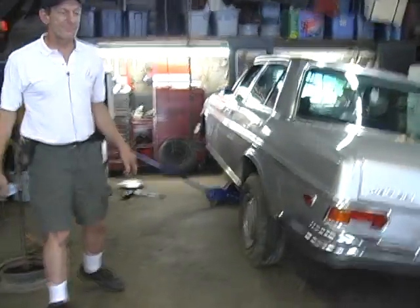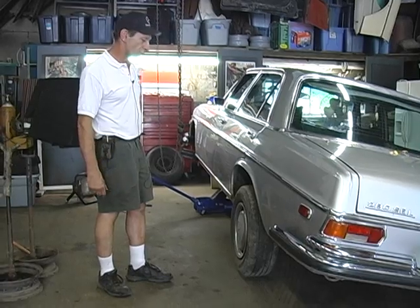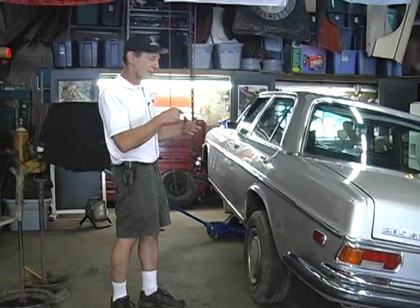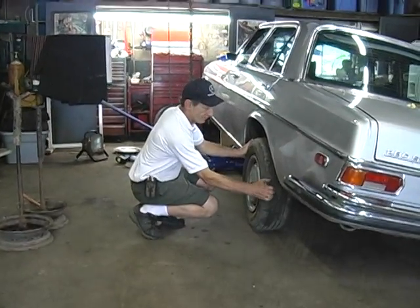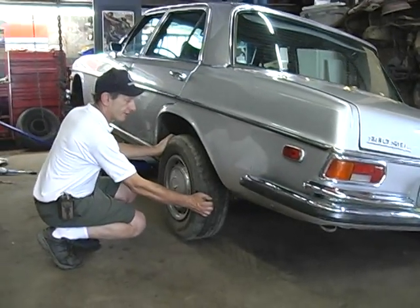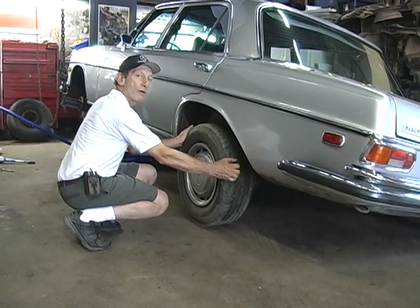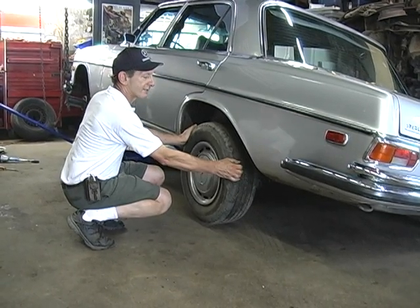These V8 differentials have a problem. The V8 engine has so much more torque that even though it has a bigger ring and pinion gear, the yoke assembly with the pin will actually wear, so you'll have way too much slop in the unit. Here I have one wheel jacked off the ground, the other wheel on the ground, and the drive shaft is not moving — so all this play is in the differential. The rear end is not winding, so I don't think it's gear wear.